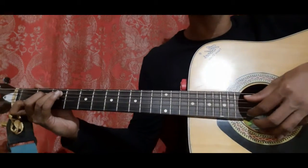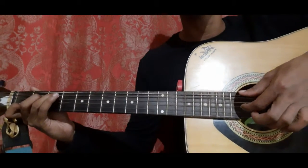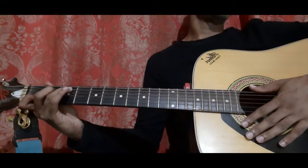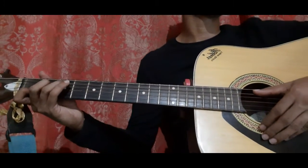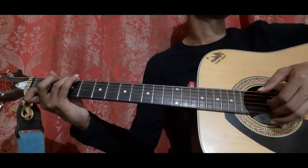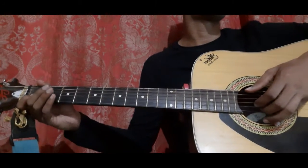Then go to the C shape: pick the 5th string along with the 2nd and 1st string, all 3 together. Then pick the 2nd string with your middle holding the C shape, then 3rd string, then 4th string. Let's do it from the 1st bar till the 4th bar: 1st bar, 2nd bar, 3rd bar, 4th bar.